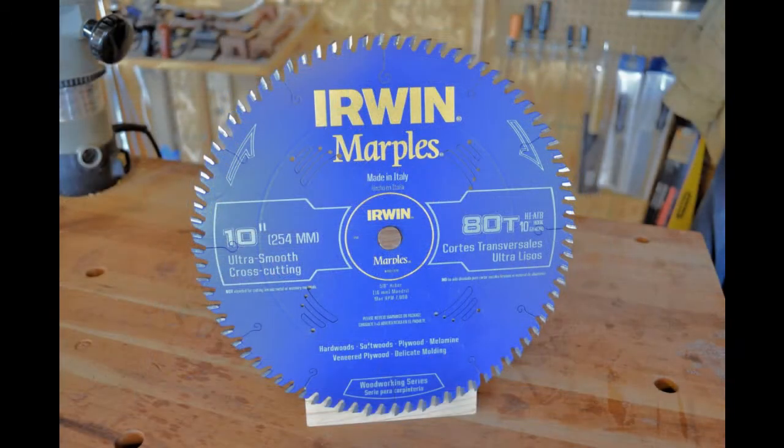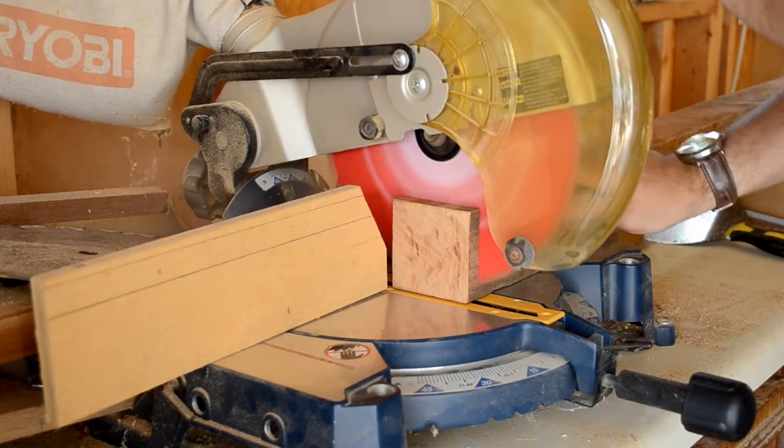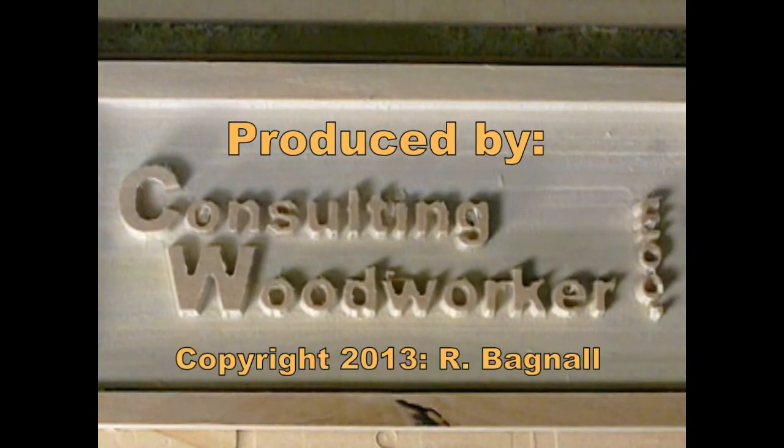Fortunately, I don't have to choose between the two. I'll use the Diablo on my miter saw and the Erwin for making crosscuts on my table saw. At under $100, either of these blades will serve you well and are an excellent value, and your next project will show the results.